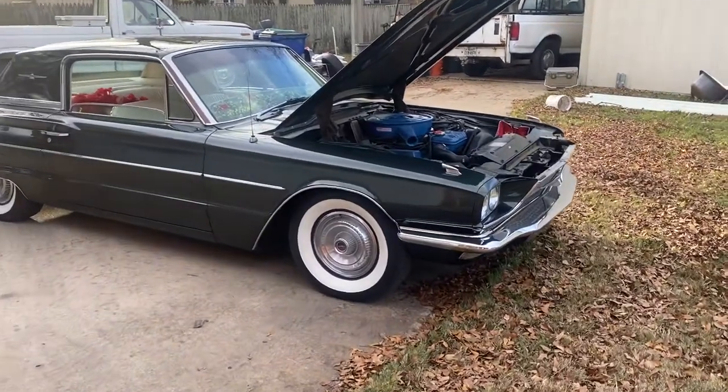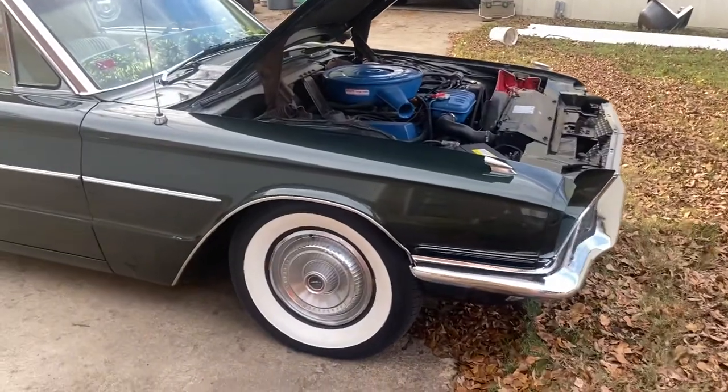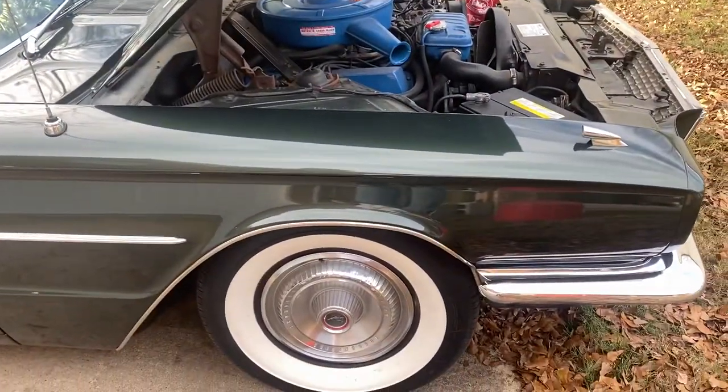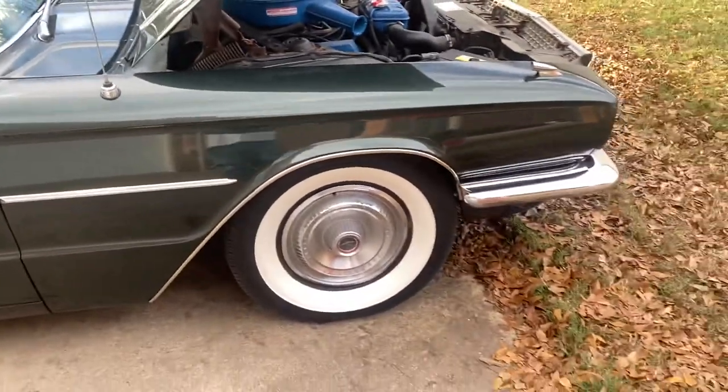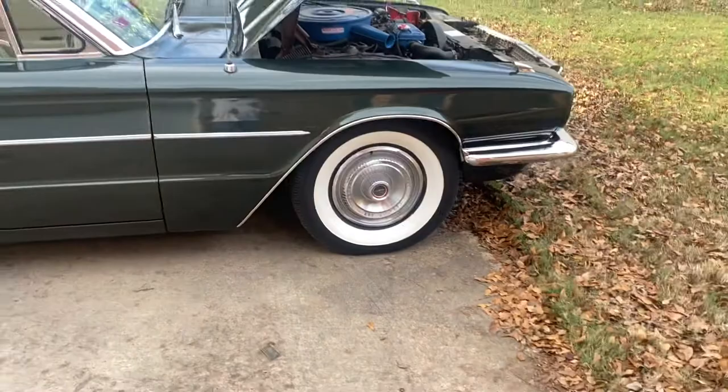What's going on YouTube? I wanted to show you my 1966 Ford Thunderbird I just bought a few weeks ago. It's got a 394 V8 motor in there. Doesn't have the big 427, 428, whatever it is, but it's still plenty of motor for me.